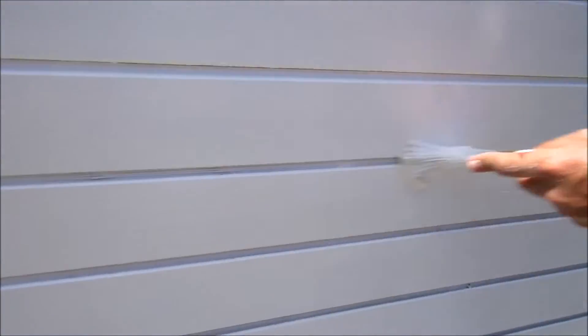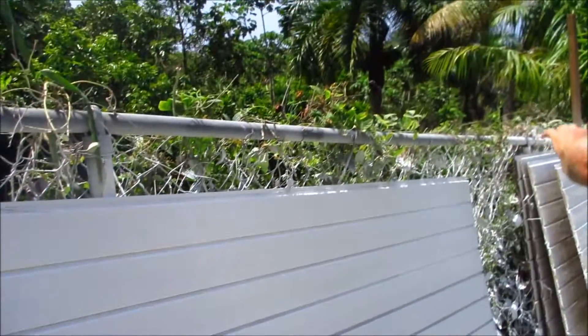The thing about this is you have to do it twice. I do it this way and then I will flip the panel over and hit the grooves on the other side, and you'll see that in a minute.